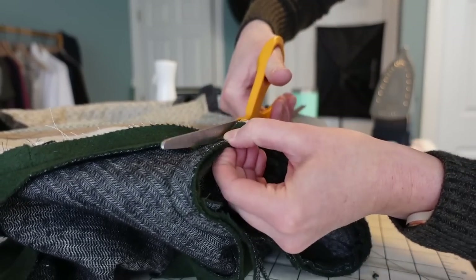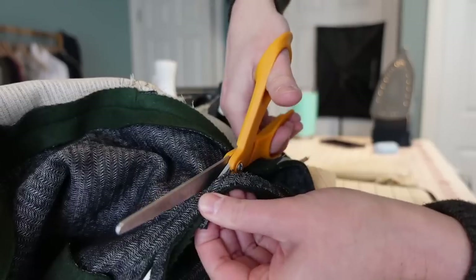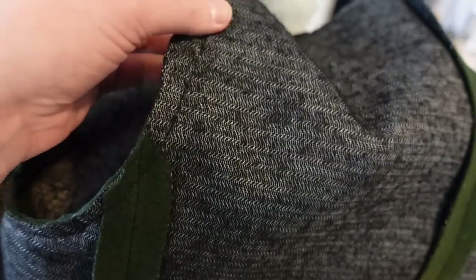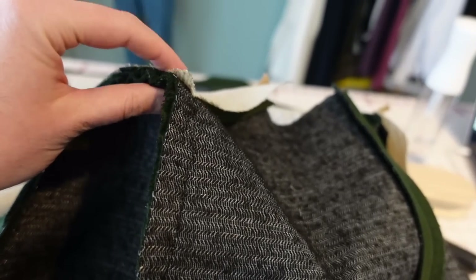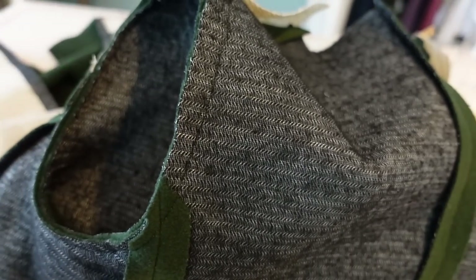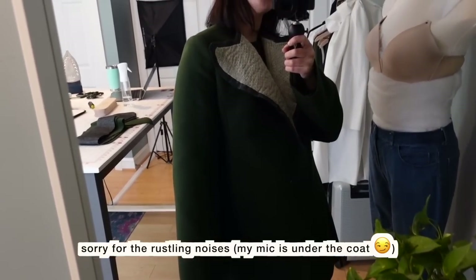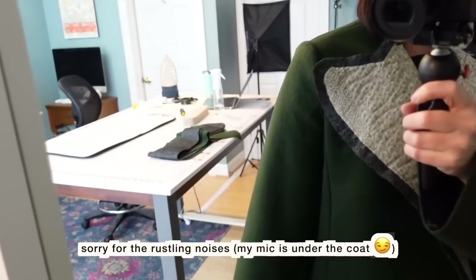I also went in and trimmed the seam allowance of the sleeve assembly just at the under portion of the arm side — I trimmed that down to probably about three-eighths inch, and then I just left the top untrimmed. That'll also add a little extra structure to the top of the shoulder. You definitely want to trim around the lower curved portion of the arm side because if you don't trim that down, it's going to feel really tight in the arm side. And here it is with the sleeves attached — I think these turned out fantastic. You can see how that sleeve curves nicely over the top of the shoulder there.